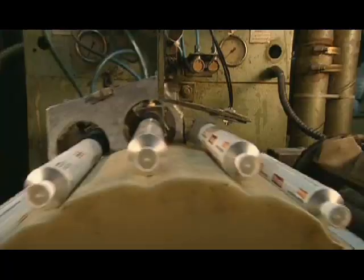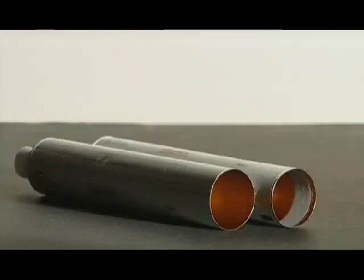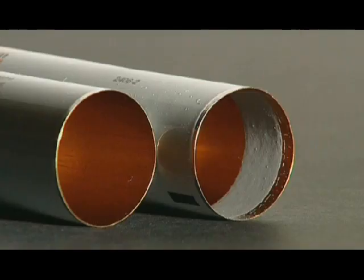On the next machine, nozzles spray a strip of latex sealant inside the open end of the tube. The latex acts like a gasket — after the product is inserted, it seals the tube when they fold the end over.